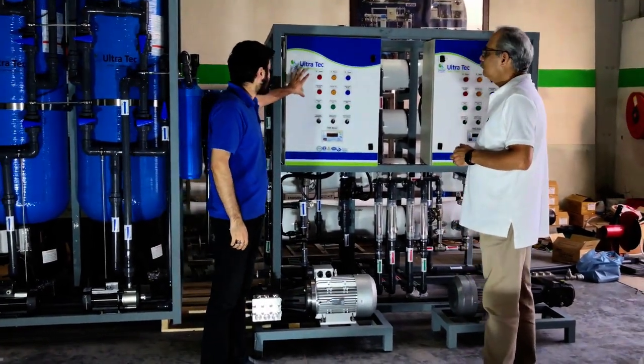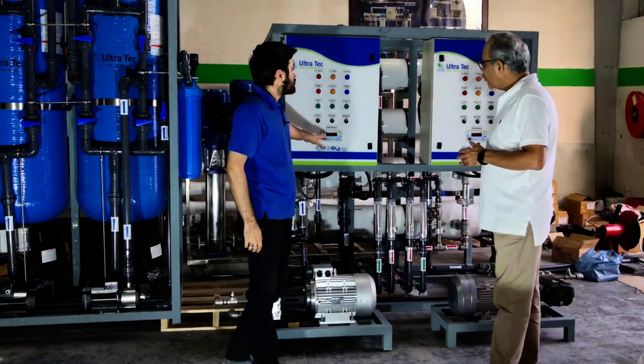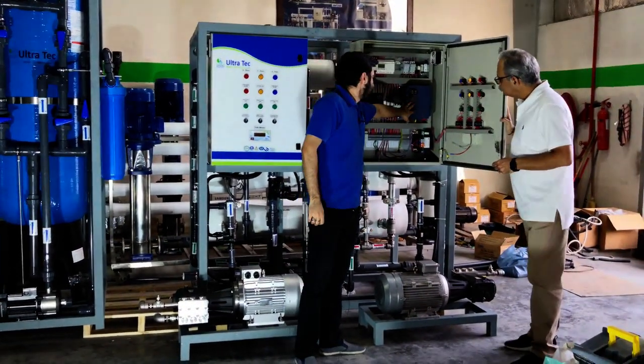All these operations will be controlled by this control panel with these three switches. This is the control panel from inside. These are the two VFDs — variable frequency drives.